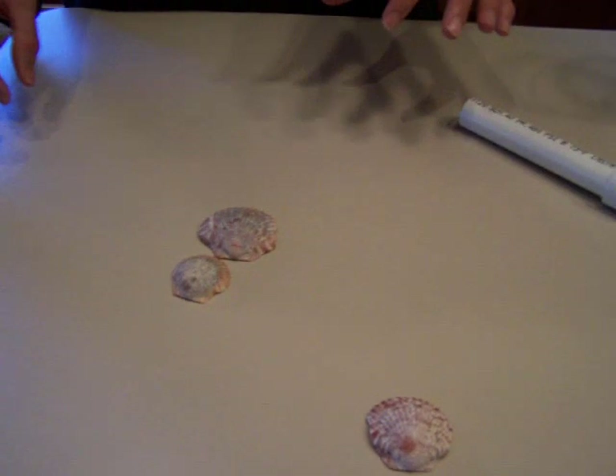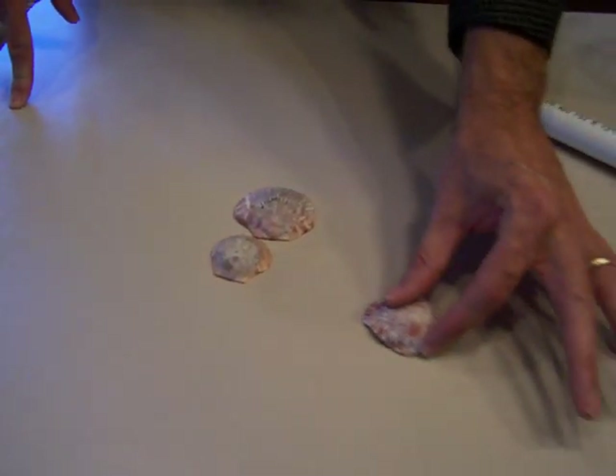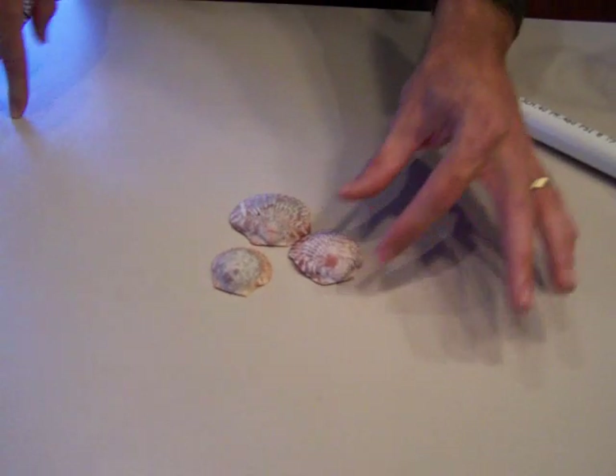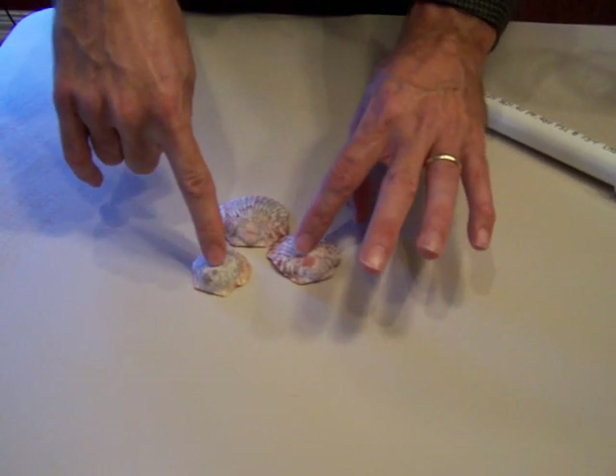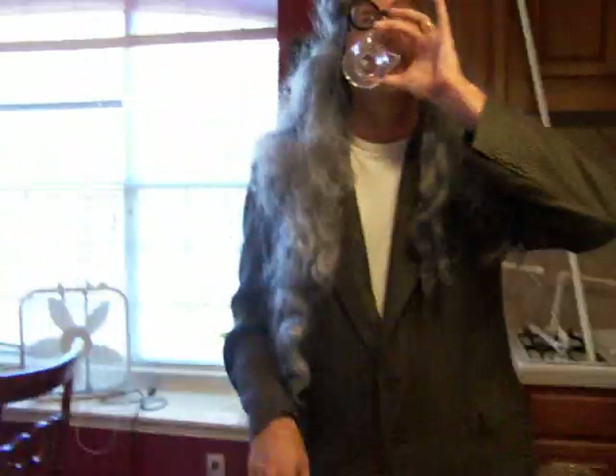But if it was just one, we still wouldn't have it because we still have an extra out here. And so as Britt has pointed out, it comes in. So you have H2O, and what you end up with is water.